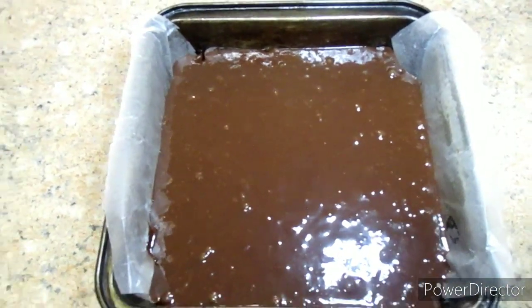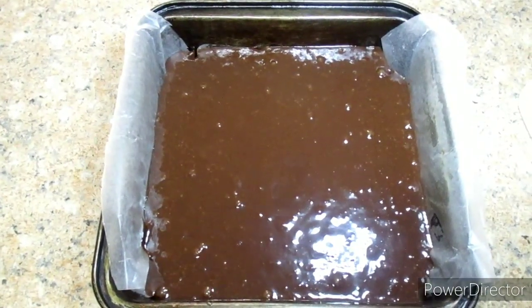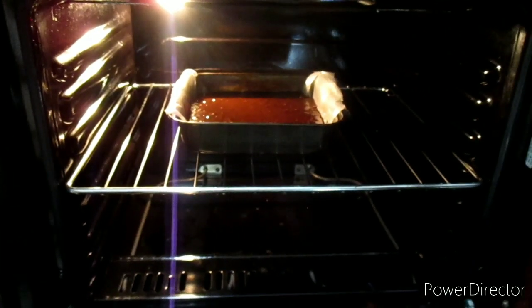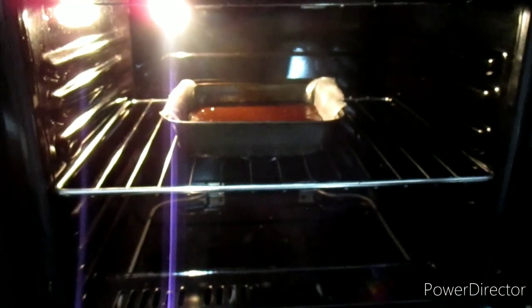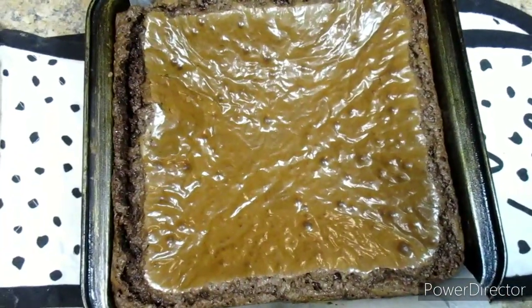We're going to bake this in a preheated oven at 180 degrees Celsius for plus or minus 30 minutes. One tip for you guys: the oven rack should be at the center of the oven so that you get equal amounts of heat and the product will be baked equally.